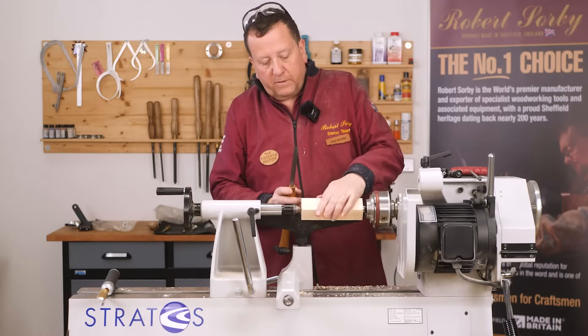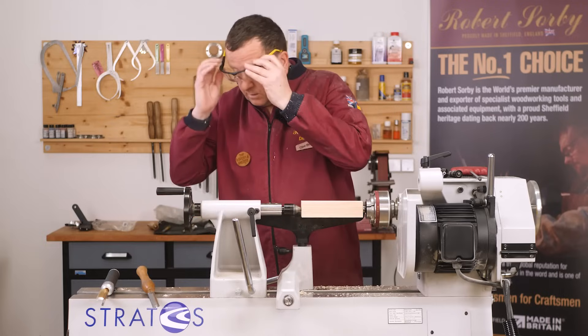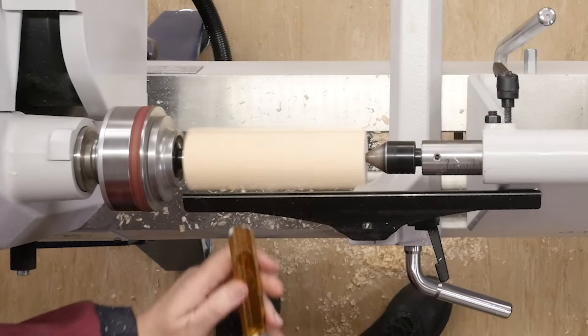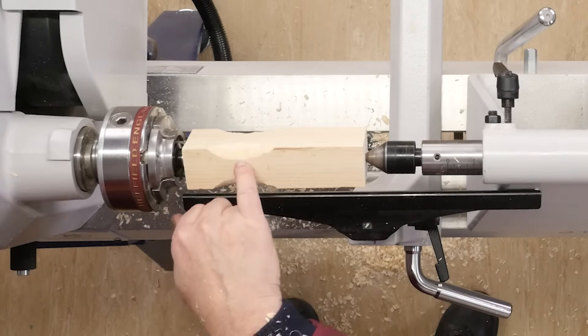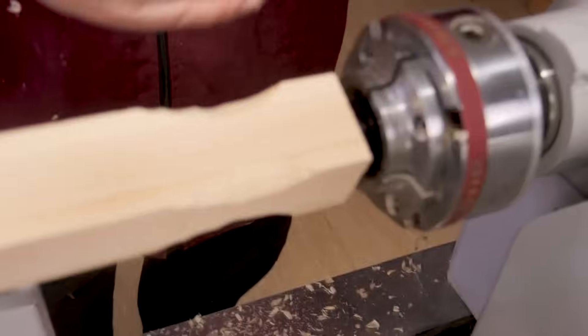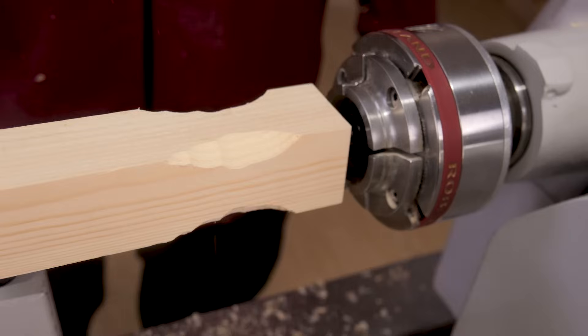Here we're using a very soft piece of very open grain pine. We'll just demonstrate what a spindle roughing gouge will do to it. So there we have torn fibres, which is quite common in pine.